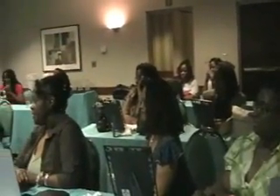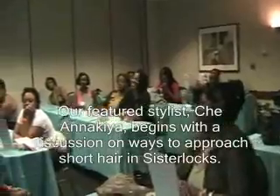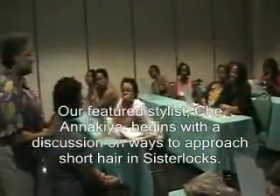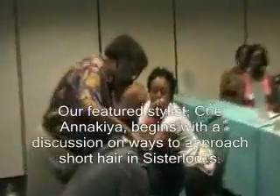Now, personally, I love this because it's so spunky and funky. So what I would do with you — first of all, bend forward, shake your head.